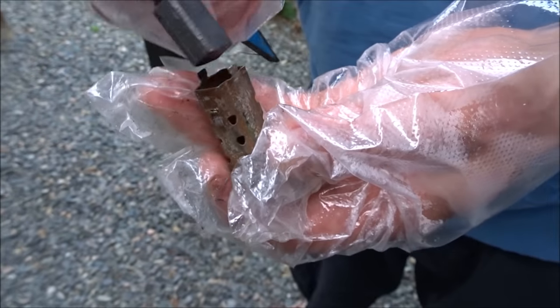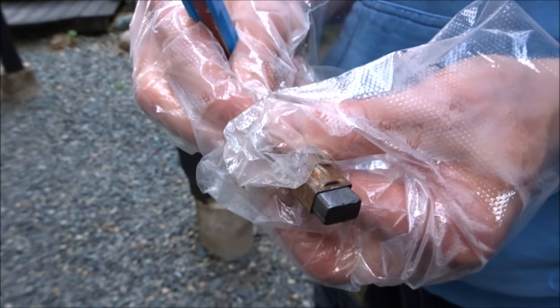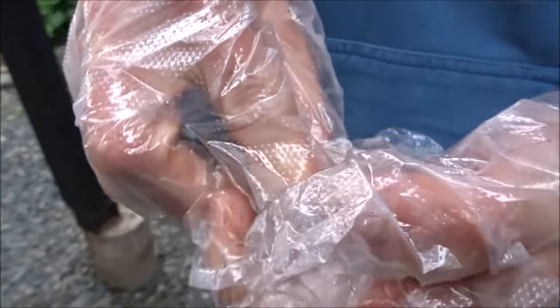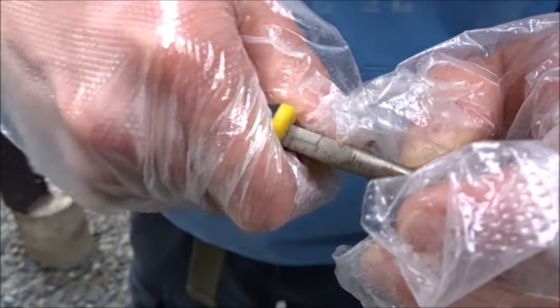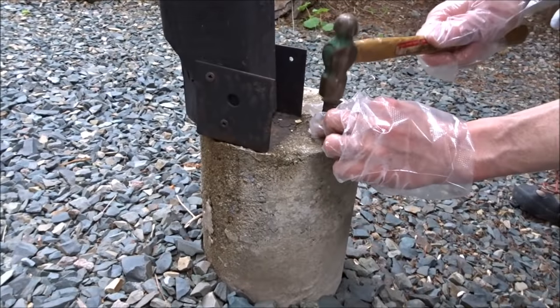So just slide that back inside and push it through — now it slides very easily back and forth. Slide the back plate over the tabs and then bend them back over. Grab the tab with pliers, straighten the other one out as well.